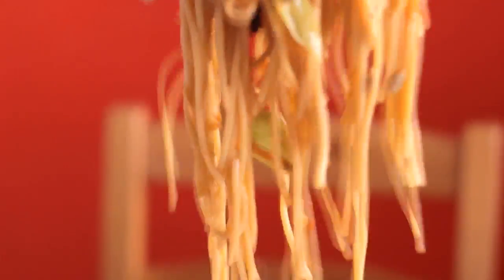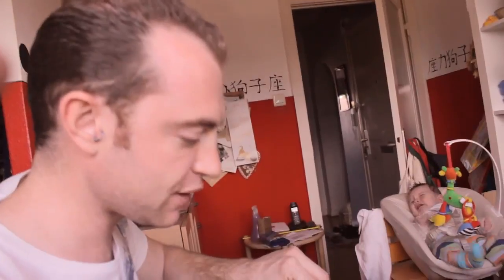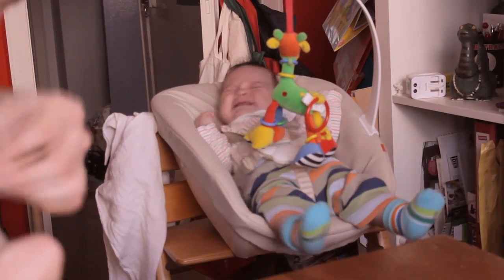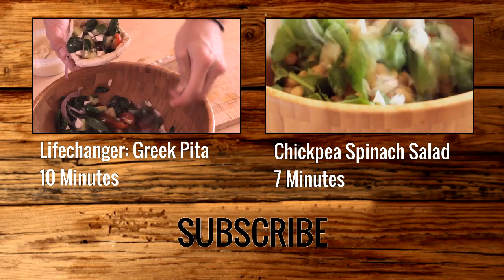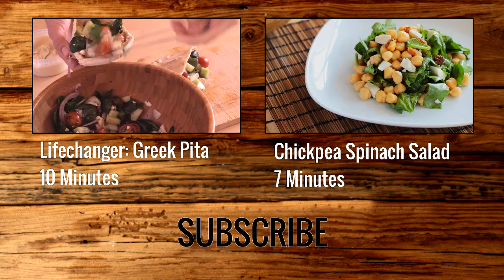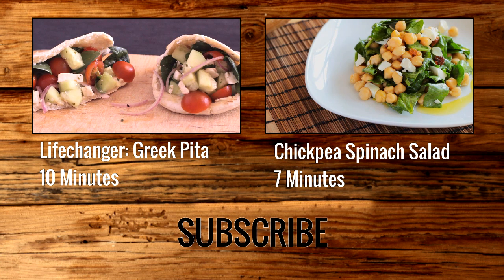Finally, give it a good mix-up. Are you hungry? I'm hungry. Any good? Yeah, it's one of my very favorites. I never thought salad could actually be good. That's what George also thinks. Here are two more quick and easy summer recipes: the Greek pita and the chickpea spinach salad. I really can't tell which one of those is better. And of course, don't forget to subscribe to our channel.